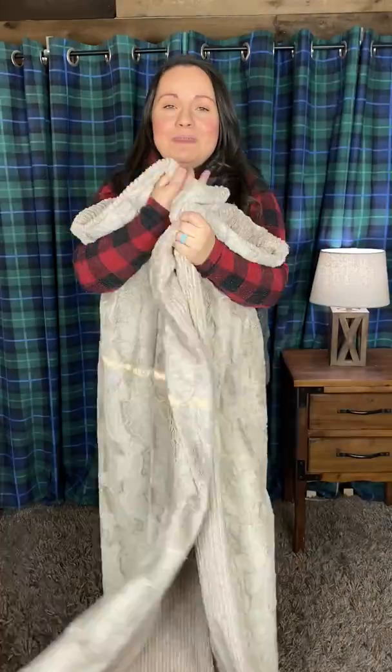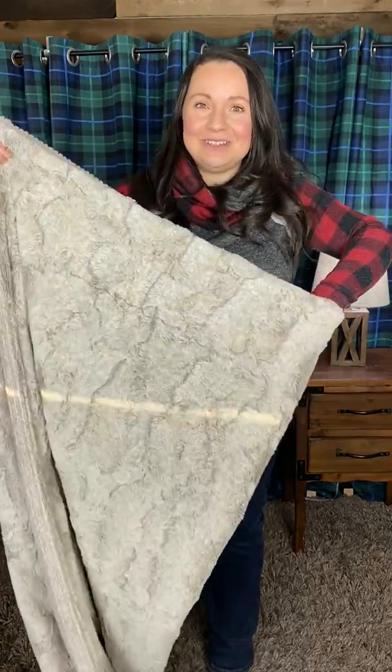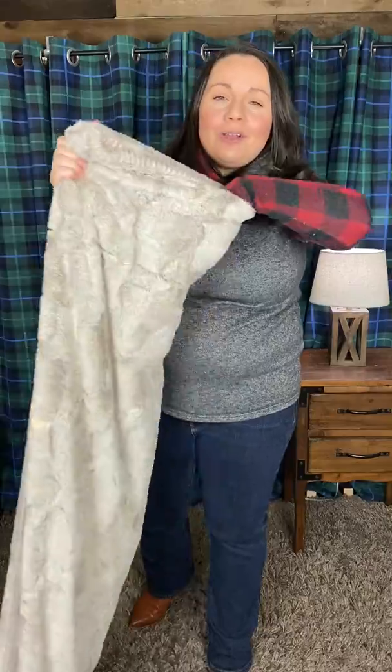If you're trying to gift someone a minky, this is probably going to match 80% of people's home decor because of its neutral nature. If you'd like to purchase it, it is $150, or four easy payments of $37.50 when you choose the Sizzle option at checkout.